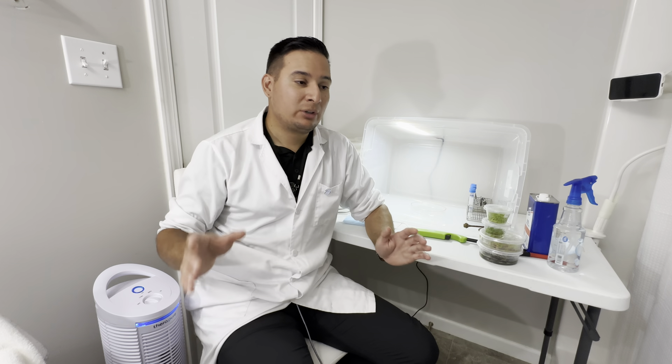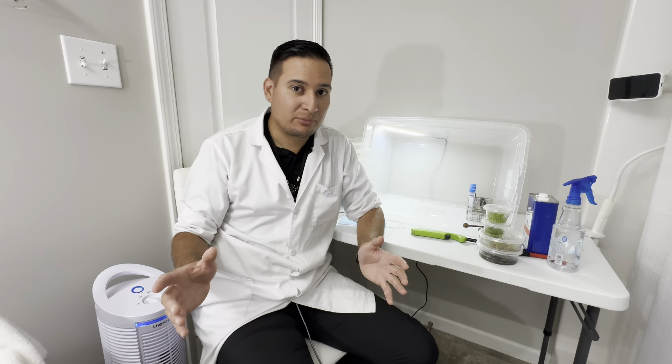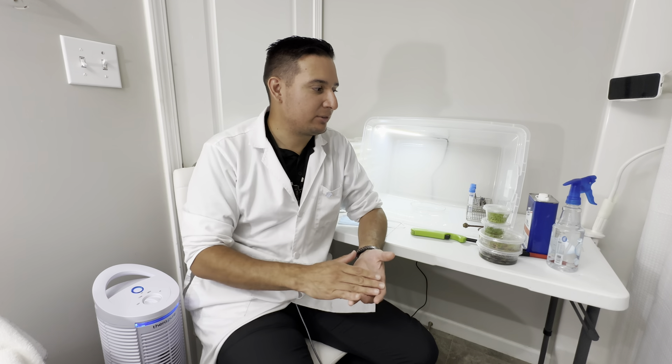In my previous video, I showed you different ways to make tissue culture media — how a professional makes it, how you can make it as a hobby, or as a beginner. In this video, I want to continue that process where I already made the media and I want to do tissue culture transfers. I do have a laminar flow hood, but probably you guys don't. So I'm going to do tissue culture in a plastic box in my bathroom.